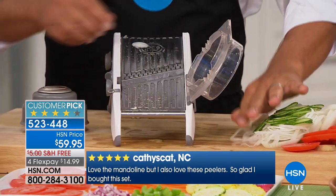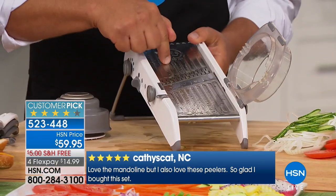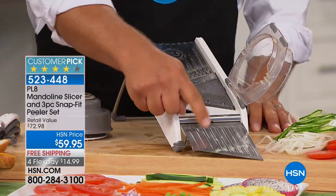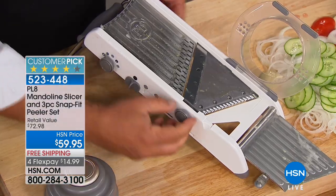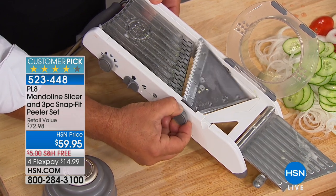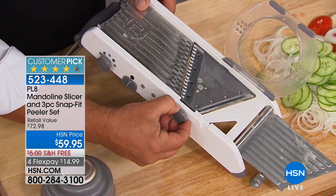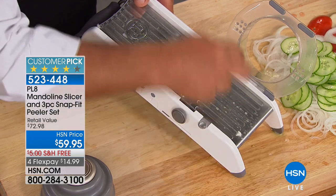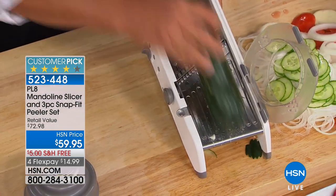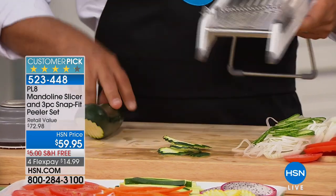This is probably the best part about this mandolin that I've ever found - on any mandolin, I've never seen one do this. You flip this little drawer open down here. Underneath you see this knob - you turn that over. Now instead of a straight blade, you have a ripple blade. So instead of giving you straight slices, you take a cucumber, a zucchini, a beet, an apple, a carrot, or a pear, and you get those ripple slices.